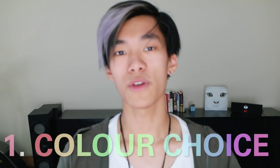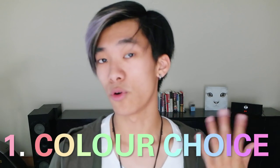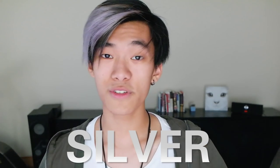So the first thing you want to do is choose your colour. You've got to choose whether you want a warm colour or a more cool or neutral colour. The warm colours include red, brown, orange, all those sorts of things, and the cooler and neutral colours are more like your greens, your blues, purples, silvers and whites.